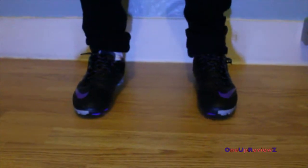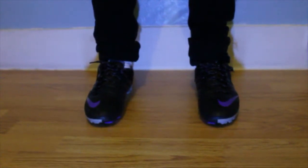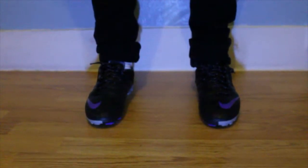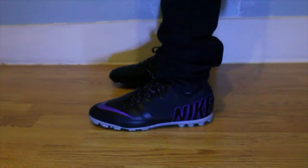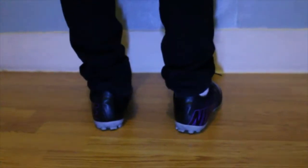Alright guys, this is the on-feet section of the video for the Nike 5 Bomber Pro in the black and purple colorway. They have been worn so they're not too fresh, but they still look alright. I'm wearing jeans. Here's the front and side.